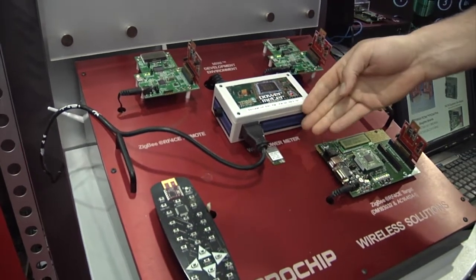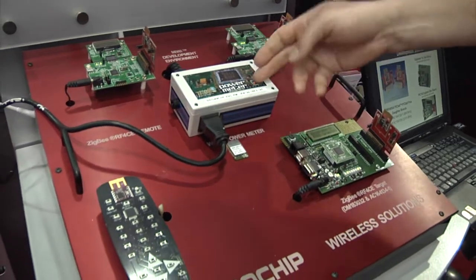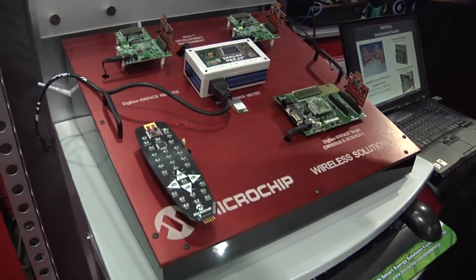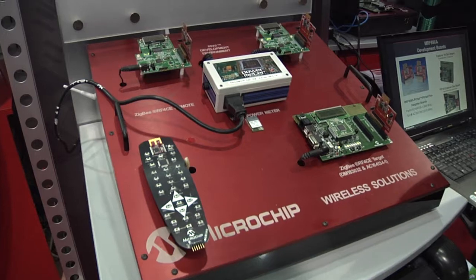We've also got the Wi-Fi protocol module built into a Google power meter. We're taking wireless power measurements and transmitting that up to the Google servers for downloading later.